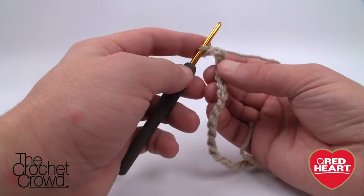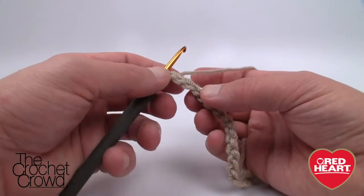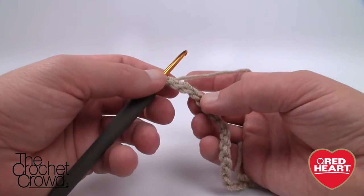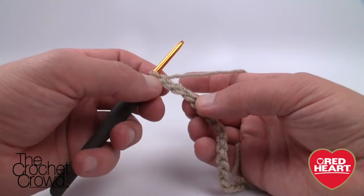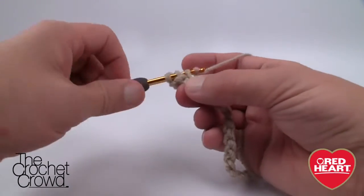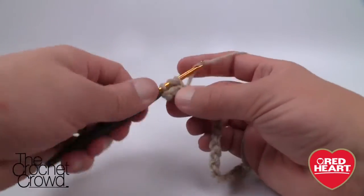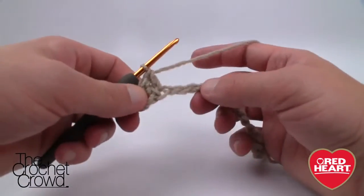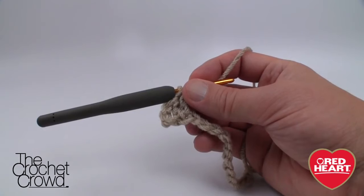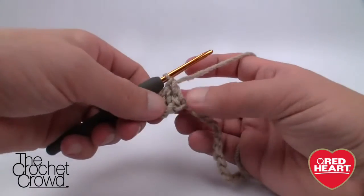Row one says to put two double crochets in the fourth chain from the hook. I would not recommend turning over the hook on this one — I found when I turned it over I had a large gap and I regretted it. So count back 1, 2, 3, 4 and double crochet twice into that fourth chain, making sure you have two strings within your chain. It then says to chain one, skip three chains, and put three double crochets in the next stitch.